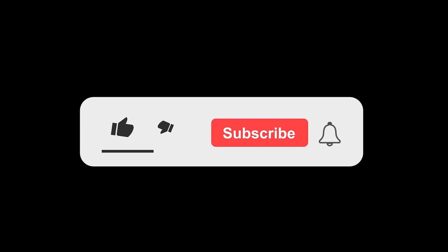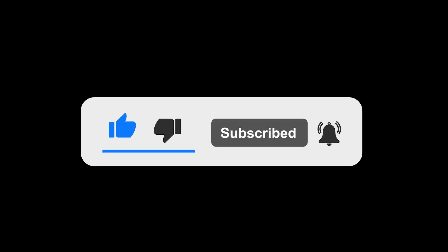Thanks for watching, guys! If you enjoyed this video, don't forget to give it a thumbs up and subscribe for more content. I'd love to hear your thoughts, so drop a comment below with what you'd like to see in future videos.